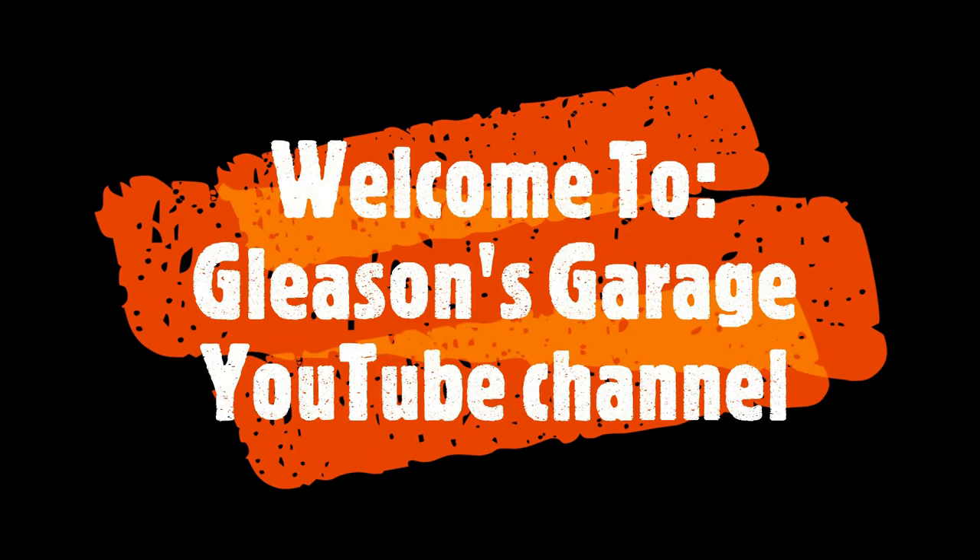Hi everyone, welcome back. Today we're back working in the shop on the late model yet again, and I think it's time to throw sparks. If you're new to the channel or a returning viewer or subscriber, thank you so much for watching. I greatly appreciate it.